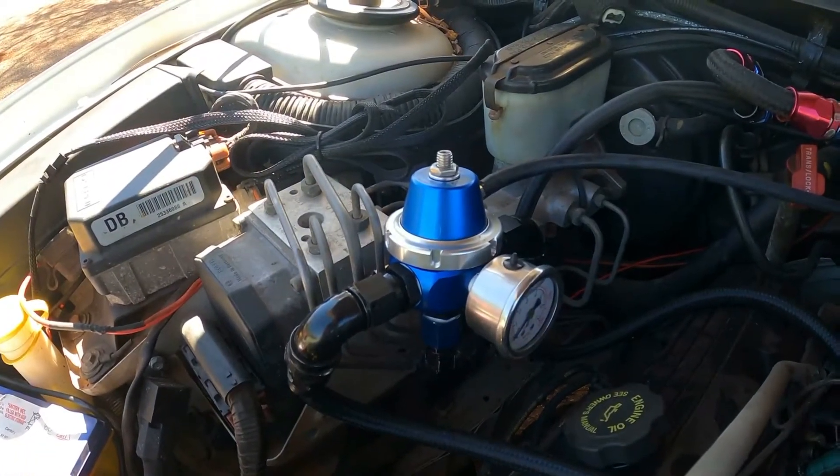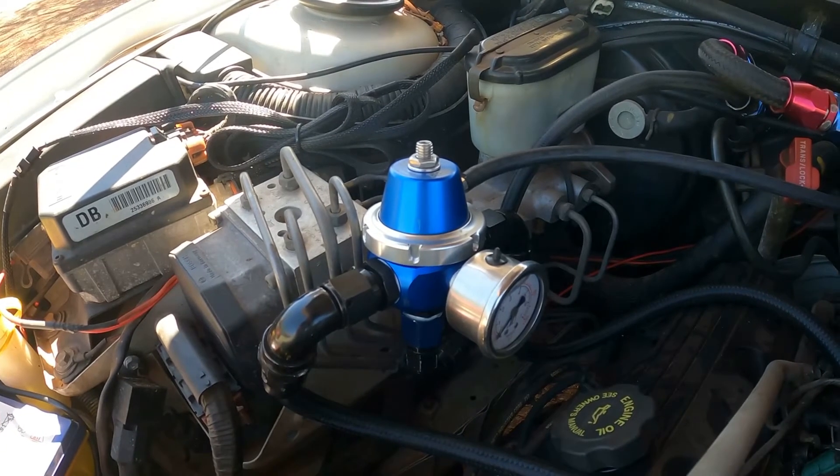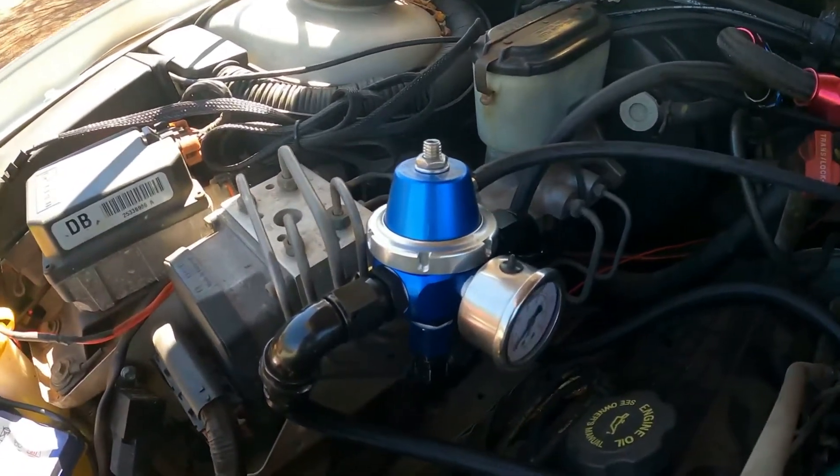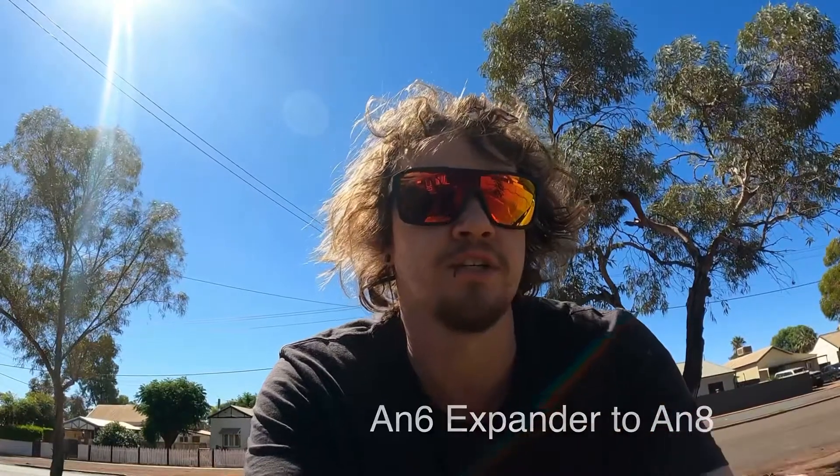Also, depending on which fuel pressure regulator you go with, you can go with the FPR 1200 and you don't necessarily need to go the 2000. The 2000 comes with AN8 fittings but the 1200 comes with AN6, so you can always go AN6 to AN8 fittings as an expansion — screw the AN6 side straight into the FPR and run the AN8 feed lines if you wish. You don't have to go the AN8 FPR 2000 because it becomes a little bit pricey.